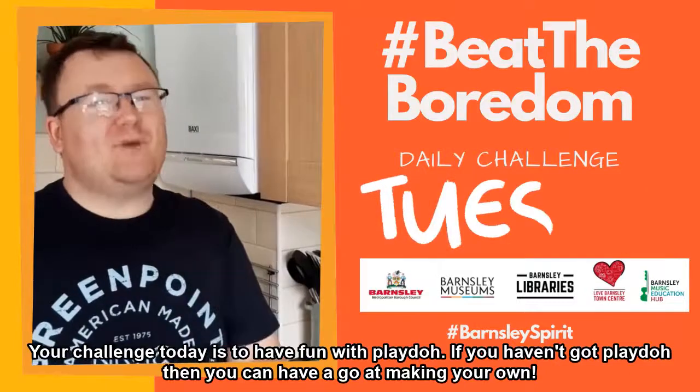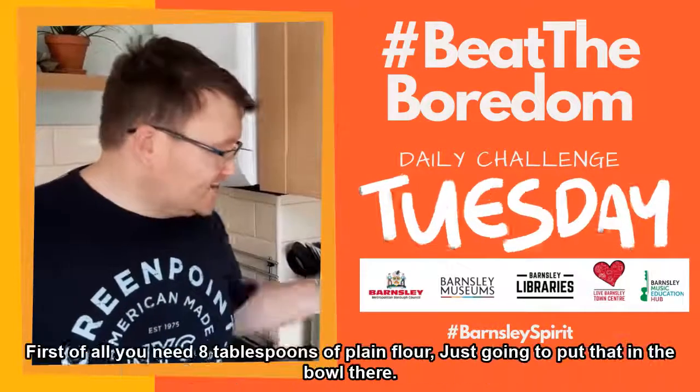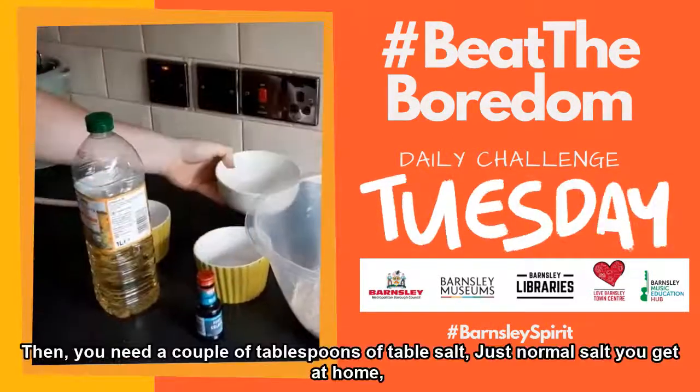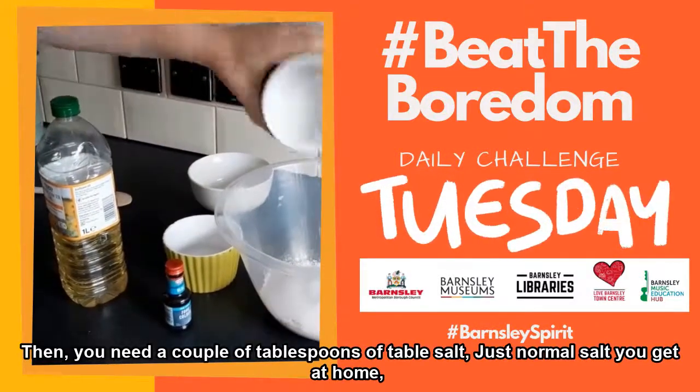Now if you haven't got Play-Doh, or you haven't got any for making your own, it's really easy to do. You just need a few ingredients. First of all, you need eight tablespoons of plain flour, so I'm just going to put that in the bowl there. Then you need a couple of tablespoons of table salt, just normal salt you get at home.